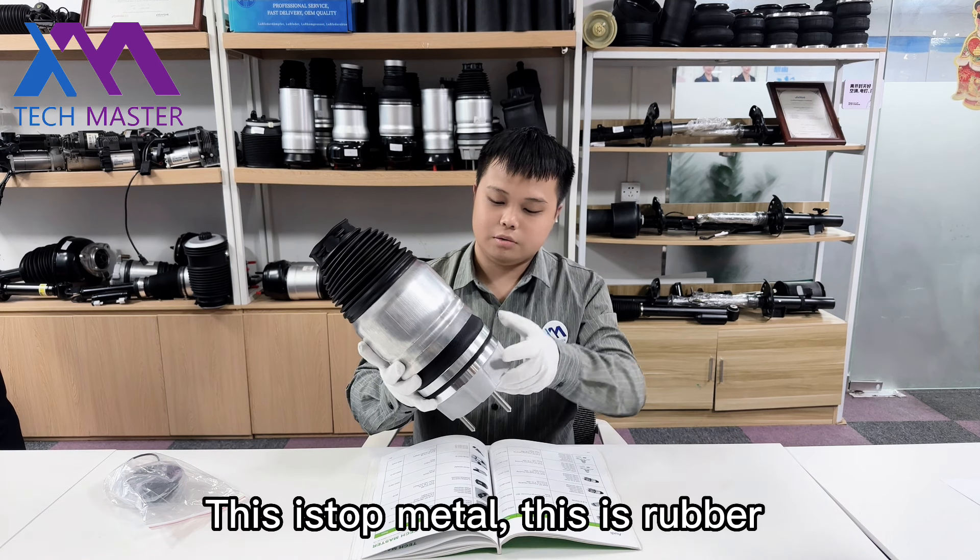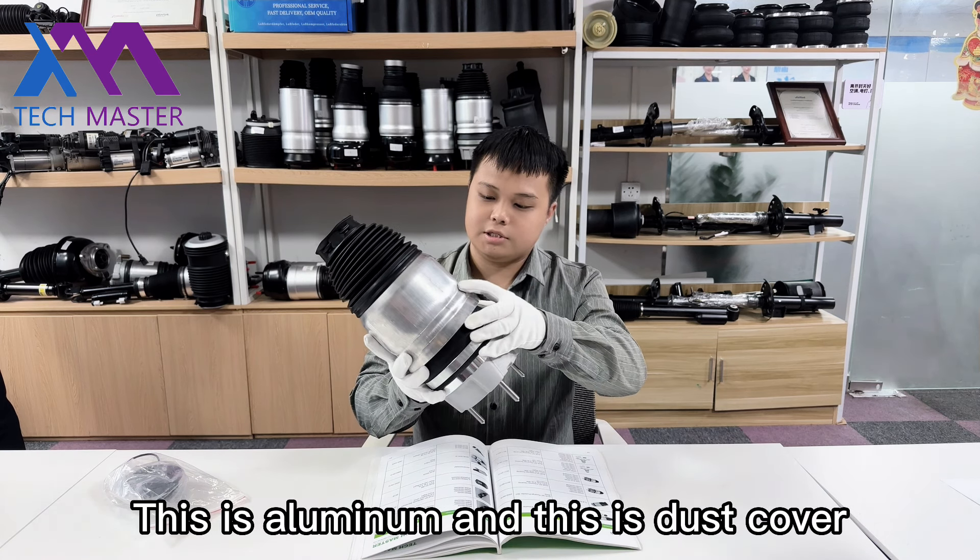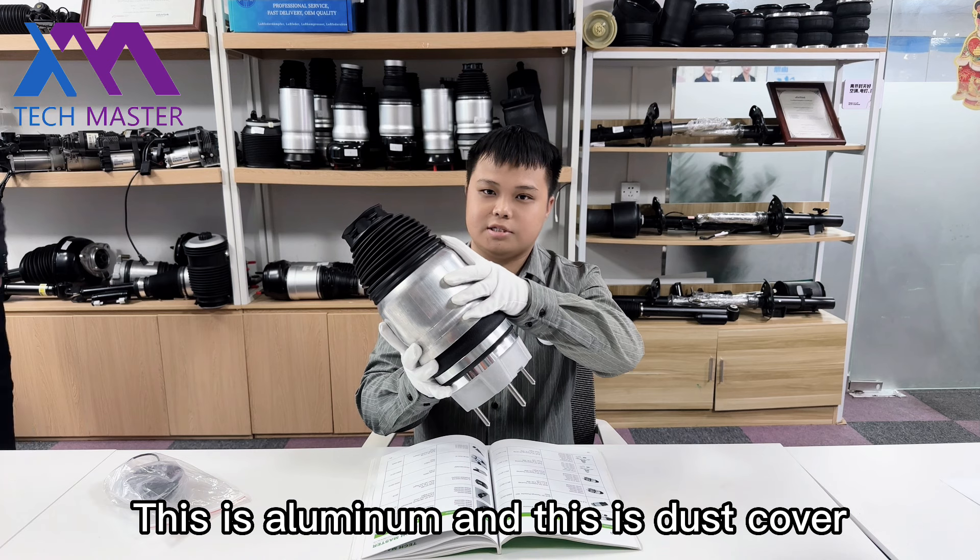This is top metal, this is rubber, this is aluminum, and this is dust cover.